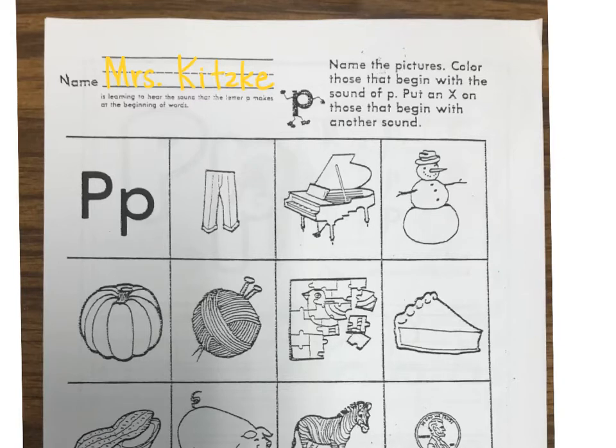It says name the pictures and color those that begin with the sound of a P. Put an X on those that begin with another sound. So we know that the letter P says like a painting panda. So let's look at these pictures and see which ones start with the letter P.